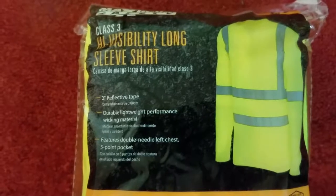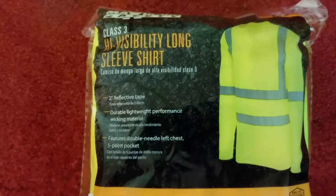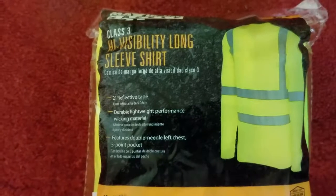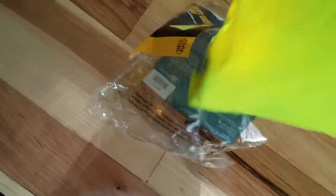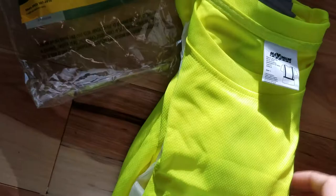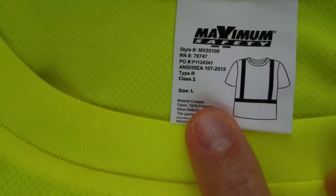The difference between the two is that in the Class 3, you get a second 2-inch horizontal stripe front and back. As we unbag the Class 2, we see it's a 100% polyester bird's eye mesh, which means it breathes and it's very good at wicking, even though it's 100% polyester. The material has a slight stretching capability to it, so it'll feel comfortable.